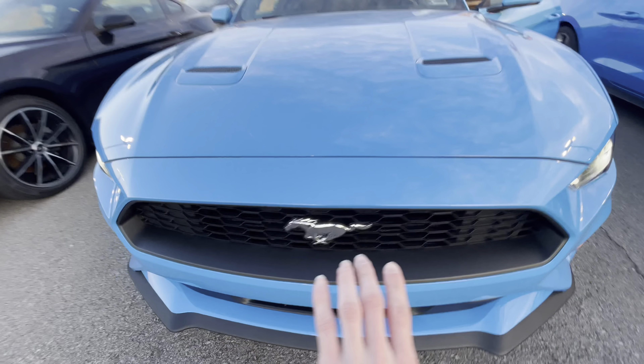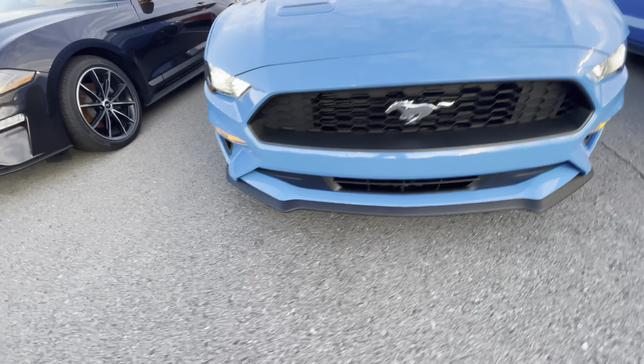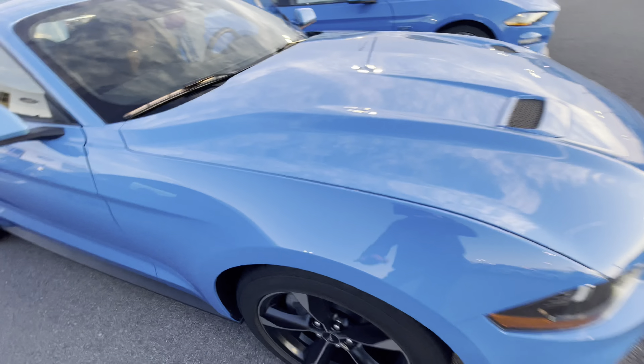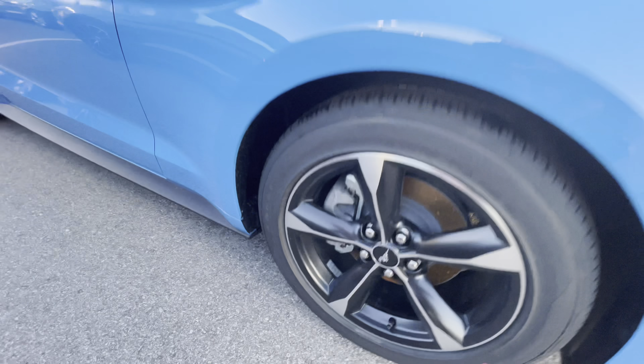You hear that beautiful 2.3 liter EcoBoost engine running through the streets. Down here the ground effects are blue. Let's keep it going around here — come on around to the tires. There you go, all the information right there for you.